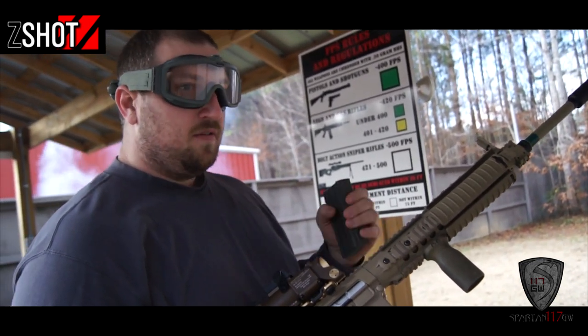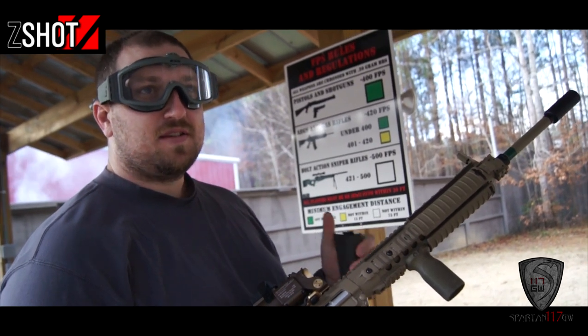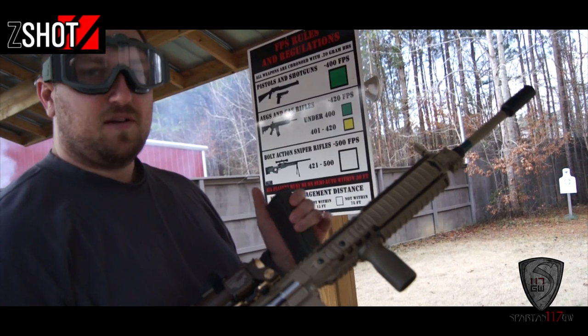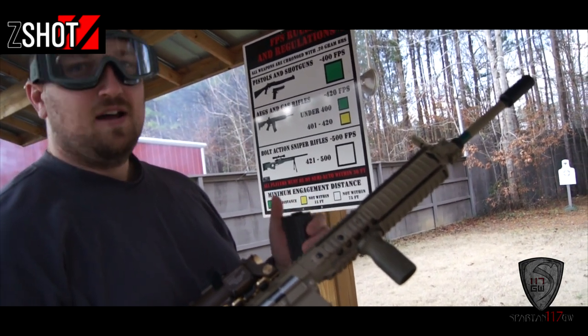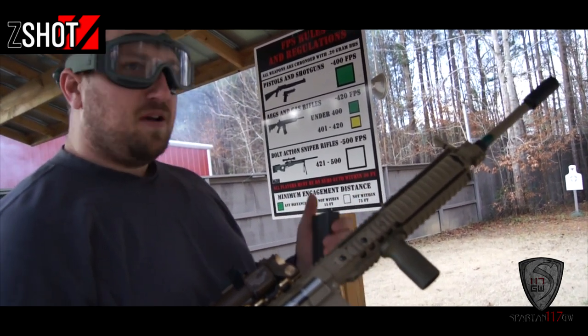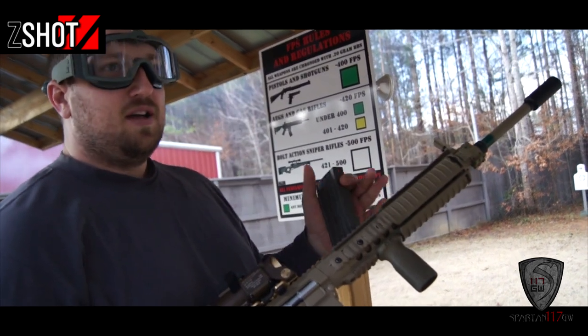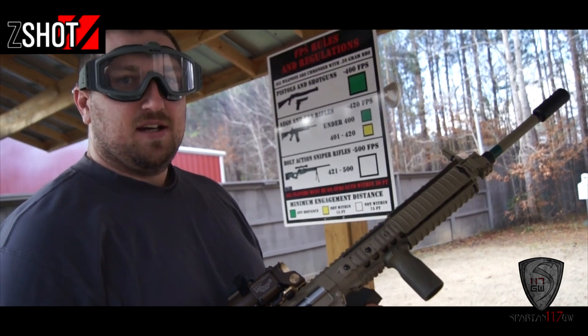I own four Ares guns: all three G36 variants — the C, the K, and the standard with the dual optic — and I run the Ares UMP45. Love that gun. Just played with it last Saturday, and the thing doesn't shoot very high feet per second, but you don't need it. It's got plenty of range, shoots flat, and it's a nice lightweight gun.